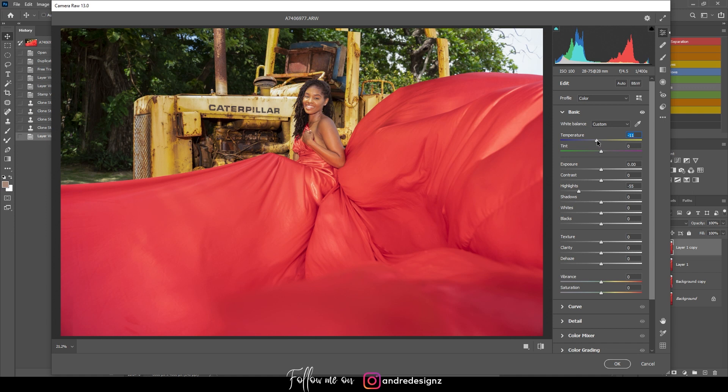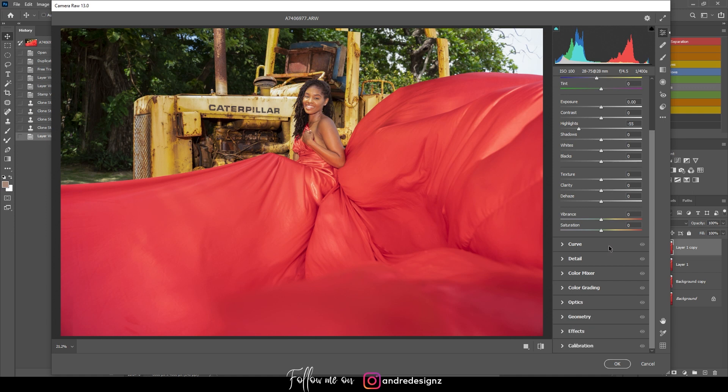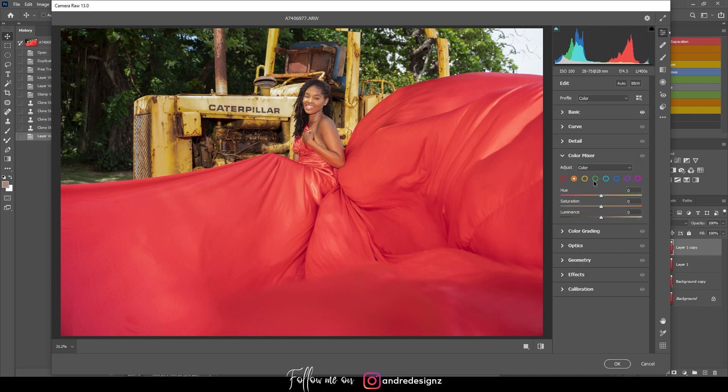I'll scroll down to the Color Mixer. There's yellow in the skin I want to reduce — but when I bring the yellow saturation down, it changes the color of the tractor in the background, so I won't do that. Instead, I'll adjust the orange channel, which targets the skin tone — a positive adjustment works well here.